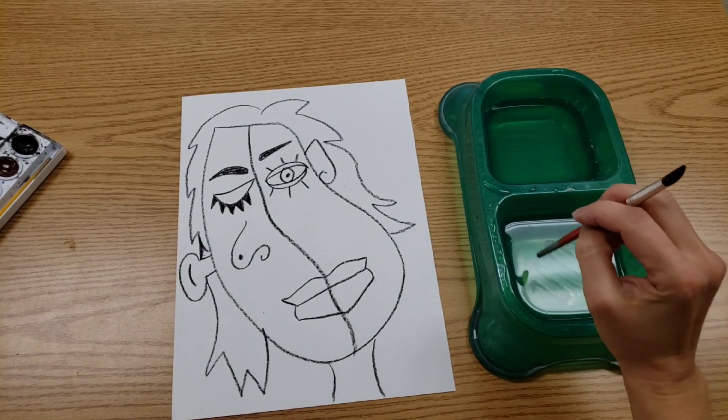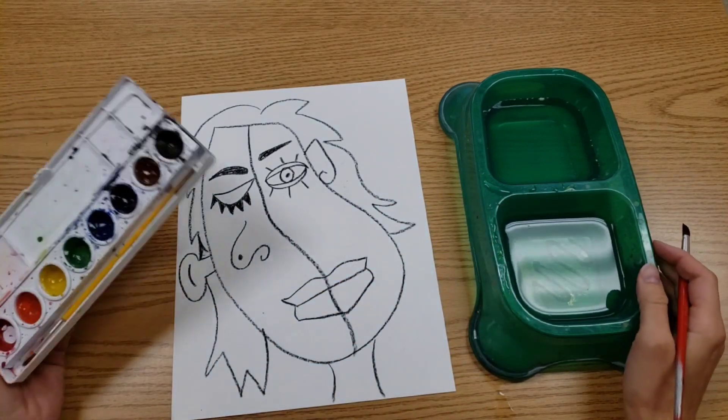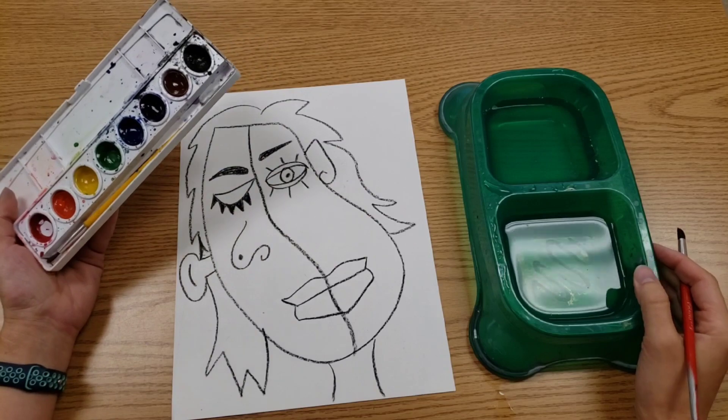The other side — the side that has a little swirl on the bottom — will be the dirty side of the doggy bowl. That way you have clean water to put in your paints.